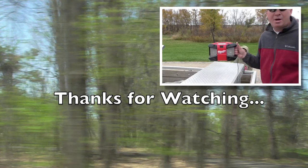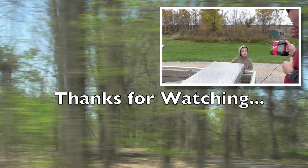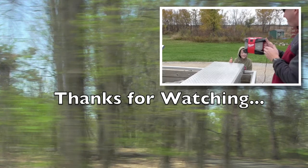Off my high five — what do you think, Grayson? Thumbs up? How's it sound? There we go. Yeah.